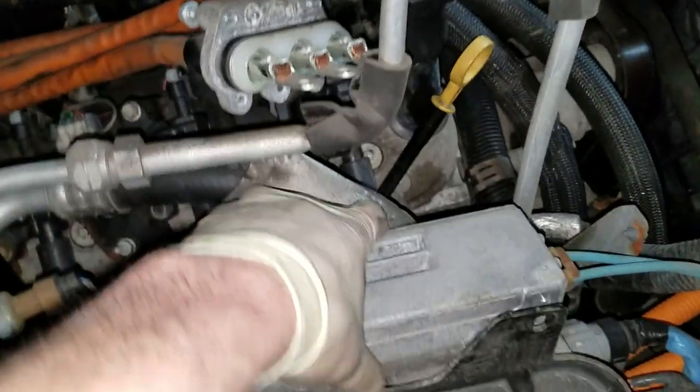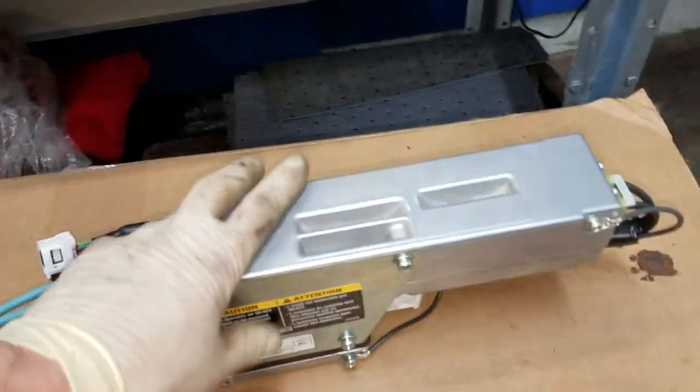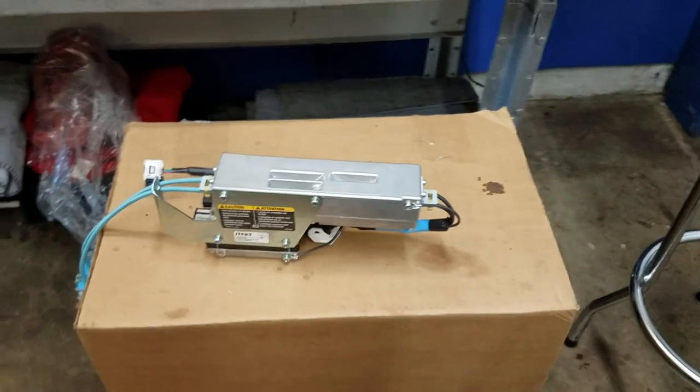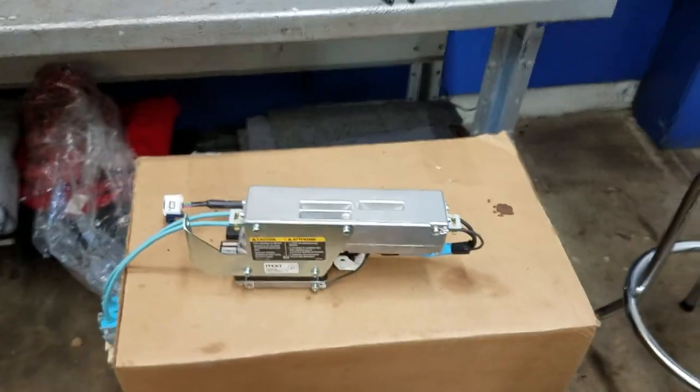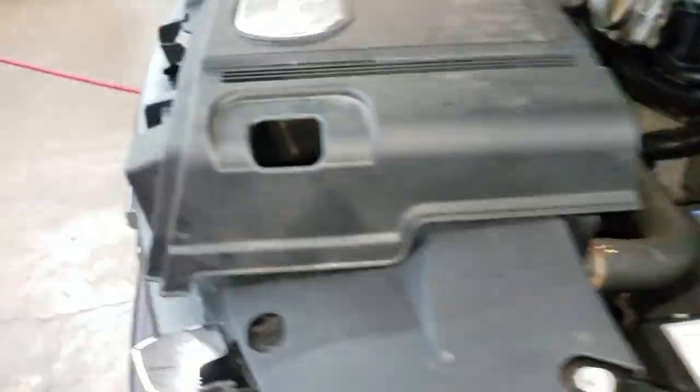We need to take three 10-millimeter bolts out, and once we get the module unplugged we'll be able to remove it. This is the new power steering control unit — we did most of our testing for the diagnostic right at this plug. Once we get it installed, we'll reconnect the high voltage battery and the auxiliary 12-volt battery, and we're also going to have to reprogram the power steering control module with the factory GM software. I may possibly do a quick video on that as well and I'll leave a link below if I do.